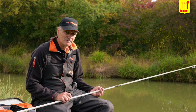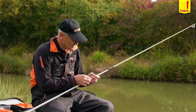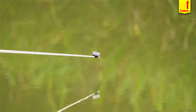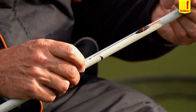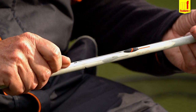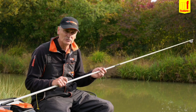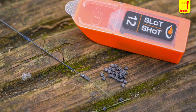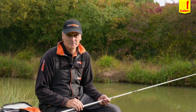Right, my next tip is my floats I use in the winter. I slim down the bodies and I slim down the tip, basically so you can dot it right down to next to nothing and the finest of touches shows you a bite and gives you a better registration. For these I use the Middy MW range, and this is the F1 wire. On a day like today — no wind, three foot deep — I've got the four number tens. A vital part to this when you've shot it and dotted it right down is to have trimming shots. During the day quite often your float will start to sink under — you've dotted it down but it will start to sink under — and we used to put grease on, and some people still do.